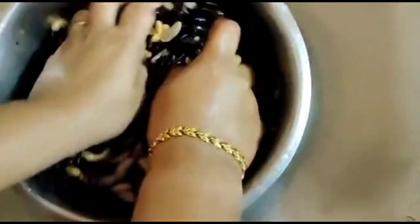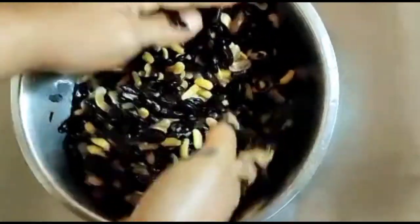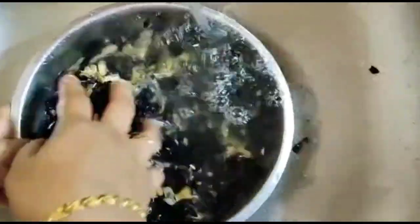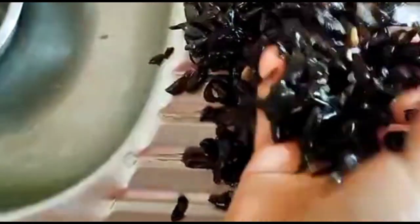Then we need to peel the skin of the rajma. We separate the skin from the rajma. As you can see on the screen, I am trying my best to peel and separate the skin of the rajma.